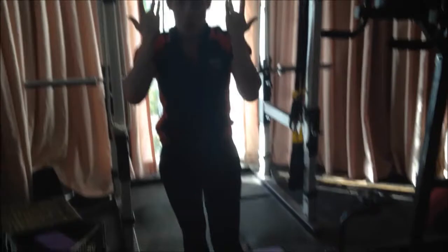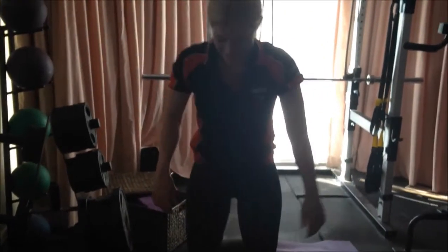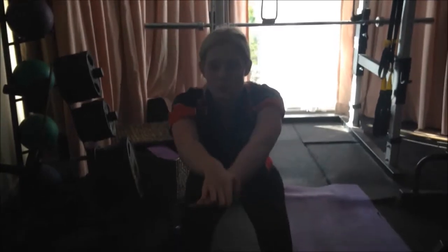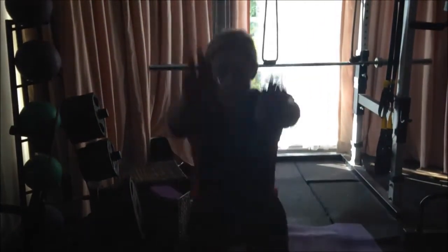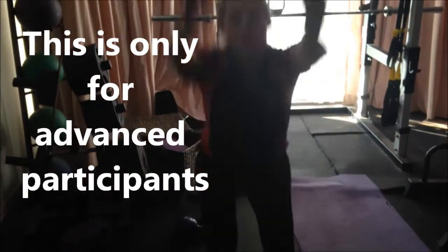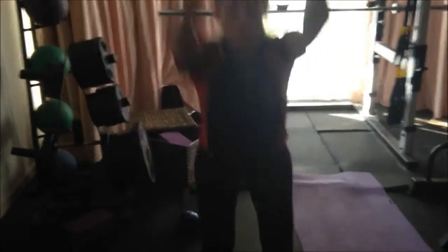I'm just going to demonstrate one more exercise — this is an advanced exercise, the basketball jump. Poor Kim, she's so hot and sweaty. See her beautiful squat there and her control — sternum's lifted, shoulders are wide, neck is long. Four to go, three, two, and one. Take a seat and open up your hips, Kim.